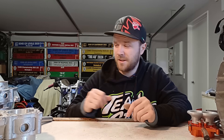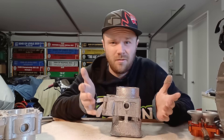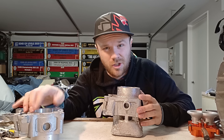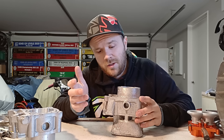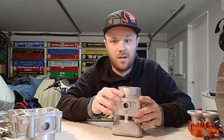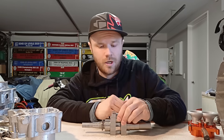I demolded that casting about two weeks ago and — surprise surprise — it was a failure. I don't even know why this time: it had extra porosity and a whole bunch of extra shrinkage compared to the one I had just done, which really sucks. It takes a lot out of me when I'm continuously failing like this, so I really need to give the casting a bit of a break because I'll just end up giving up on the project altogether.